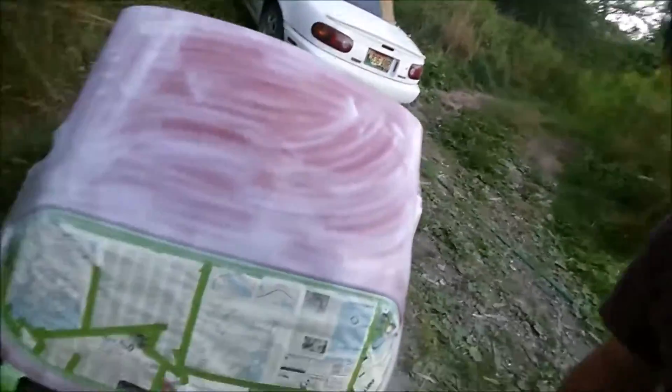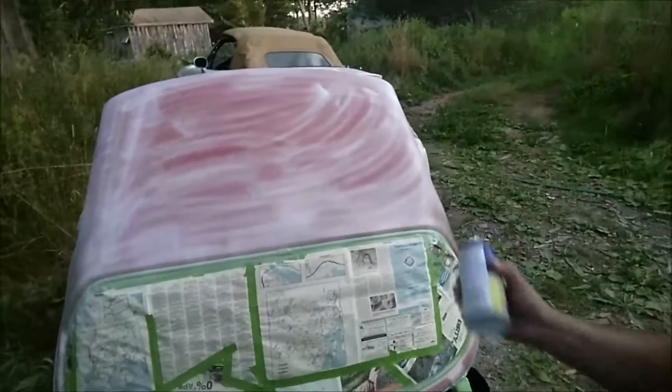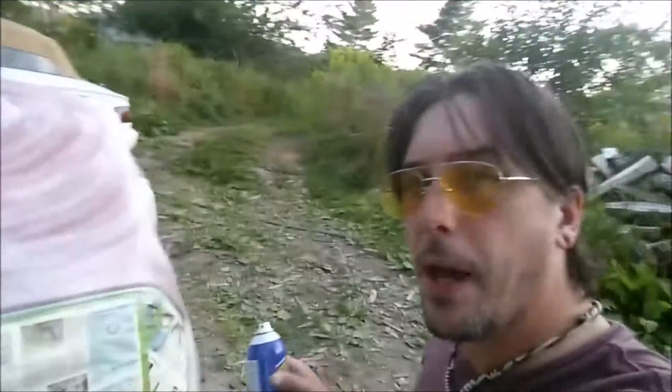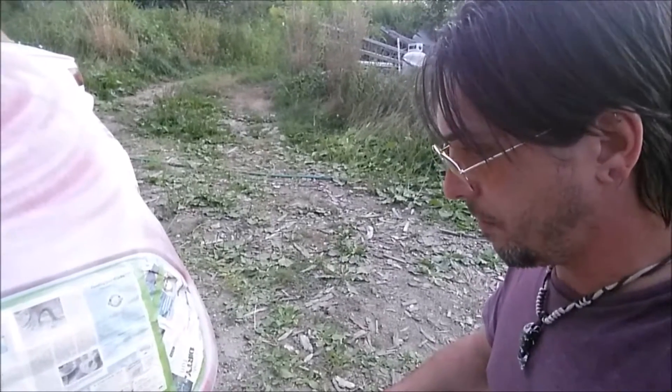I kind of dusted on the first coat here. I still got quite a bit left in the can and I've got a few backup cans so no worries there. I'm just gonna try and go for a few light coats and build up a nice one and see how it turns out.